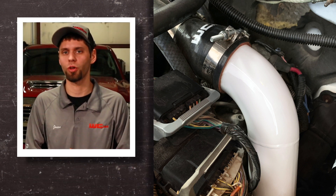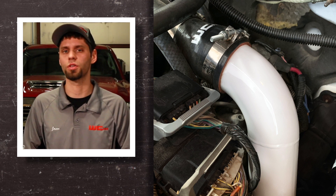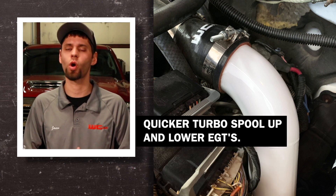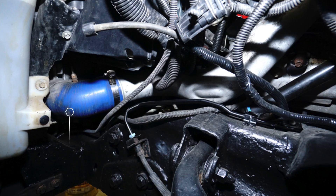Mechanically speaking, boost is purely a measure of restriction on an engine. When you decrease these bottlenecks in the intercooling system, you're going to get yourself a better running truck with better drivability, quicker turbo spool up, and decreased EGTs.